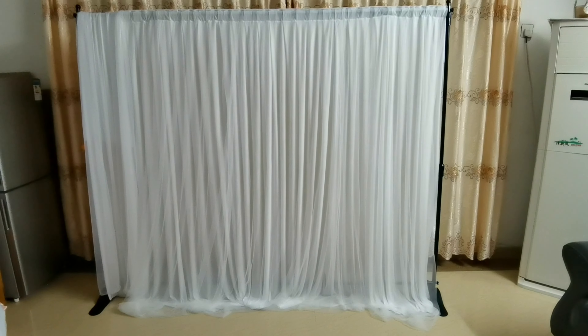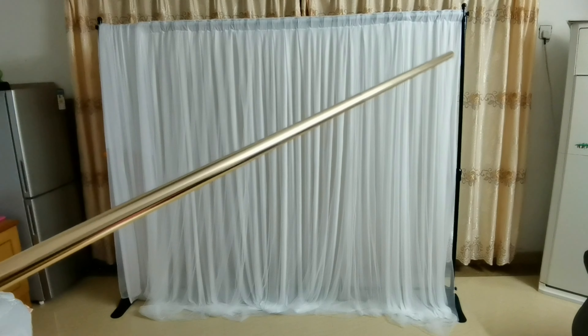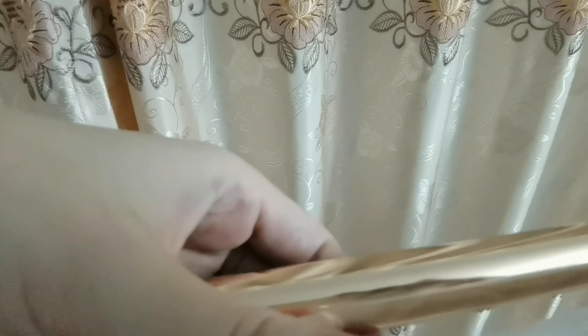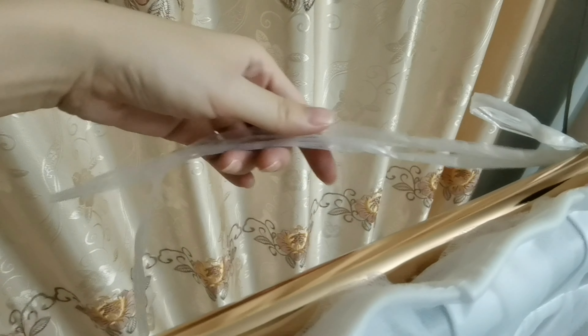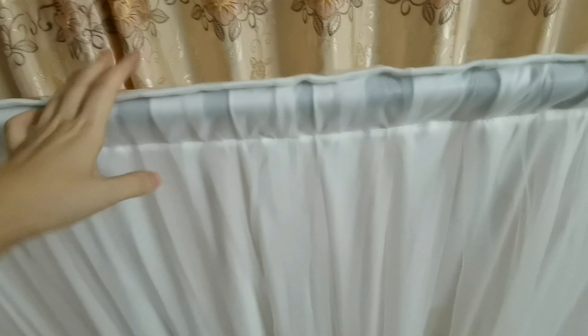First of all, we need to set up the backdrop fabric and then tie a tube on the top of the stand. I lower the stand so that it is much more convenient for me to tie the pole on the backdrop. I tie the tubes with the string because my stand is not a durable pole stand.